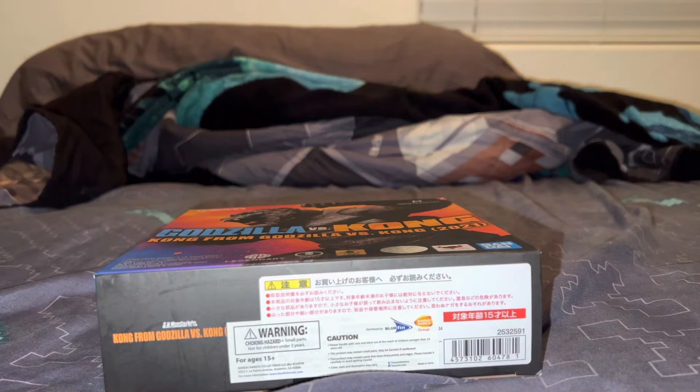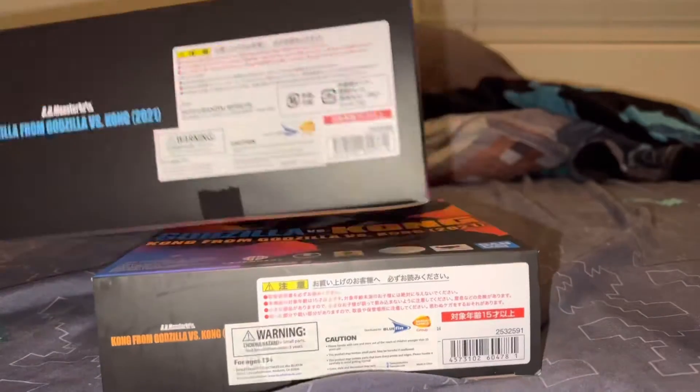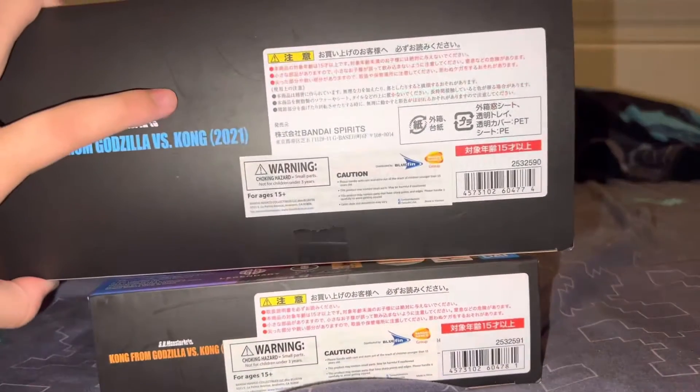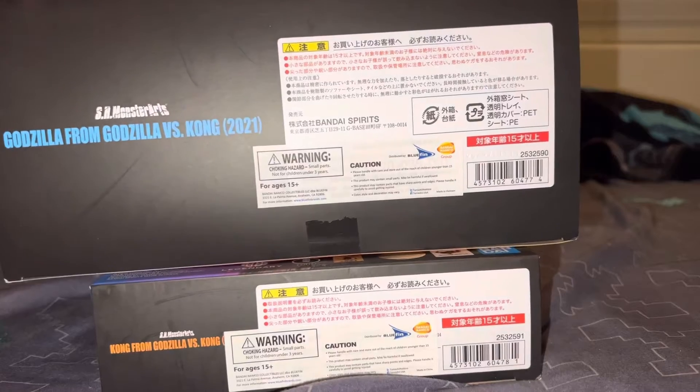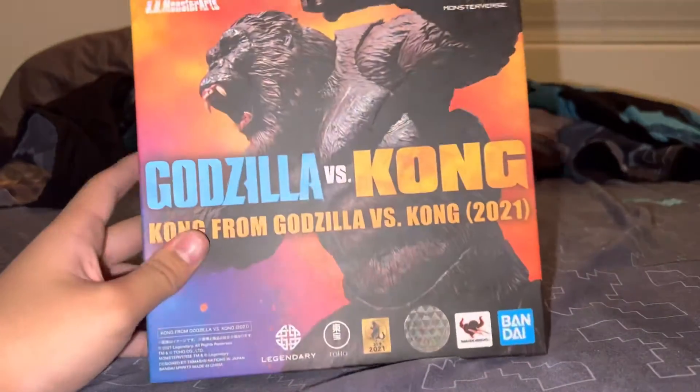And you can see the bottom of the box. I didn't even notice that before — I do apologize for not showing you the bottom on the Godzilla unboxing. My bad guys, I just made a mistake. So let's unbox this big boy.